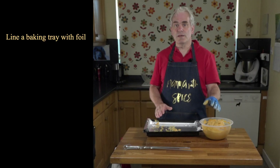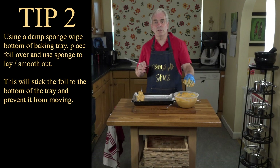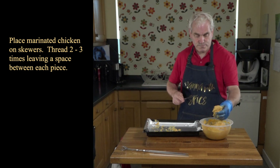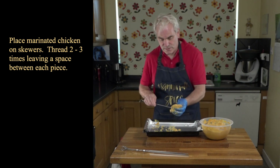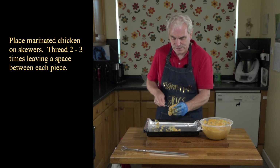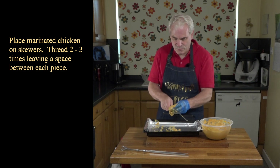I've lined a baking tin. When putting these on skewers, I've basically threaded them three times — and we'll just push it all the way back.